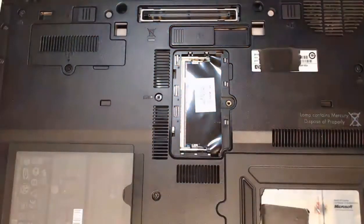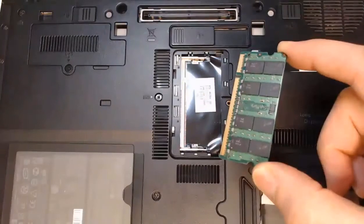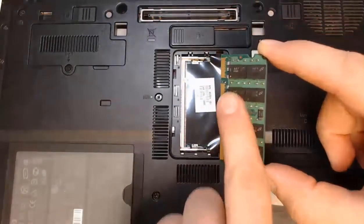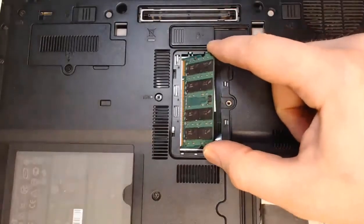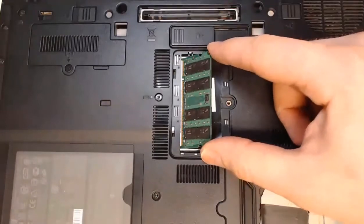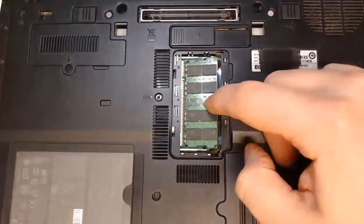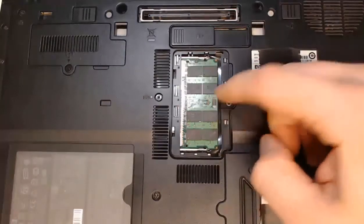After you have purchased the correct type of RAM with maybe more memory or faster speeds, we want to install it. Take the RAM that we purchased — it's keyed. You can see the keyed slot; it's only going to go in one way. Put it in at an angle — about 45 degrees. Watch those gold pins go in, then push it straight down and those metal clips on the sides will lock into place. And there they are — they're locked in.